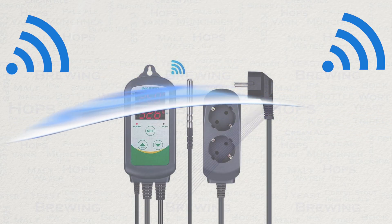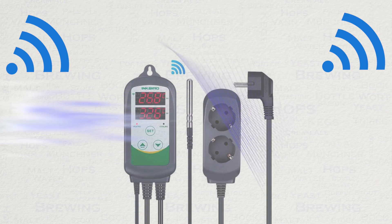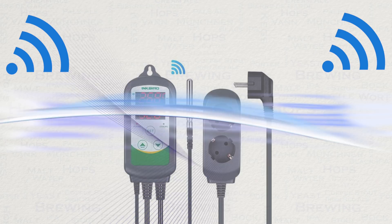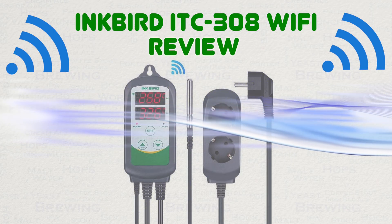In this video I'll be taking a look at the new Inkbird temperature controller that features Wi-Fi control. Quick disclaimer: this unit was provided to me for the purpose of this review by the manufacturer.